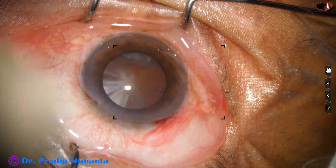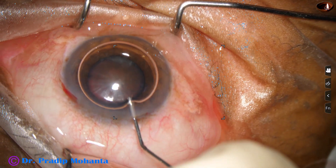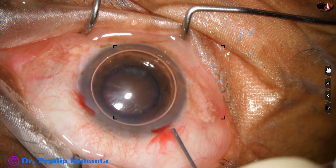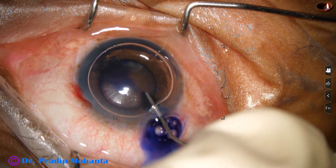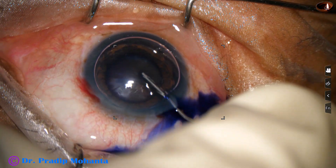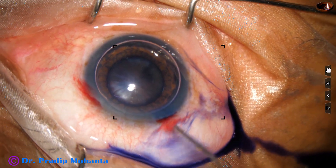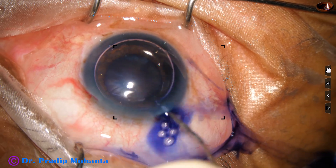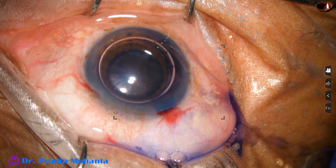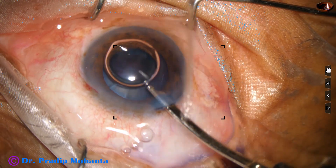An air bubble is injected into the anterior chamber. Beneath this air bubble, trypan blue dye is applied over the anterior capsule. Care is taken so that the dye touches all parts of the anterior capsule. A bit of adrenaline has been applied and now the dye is nicely washed out.